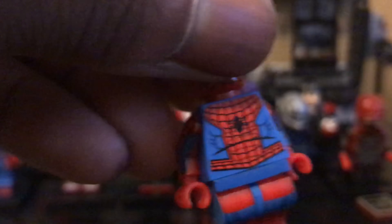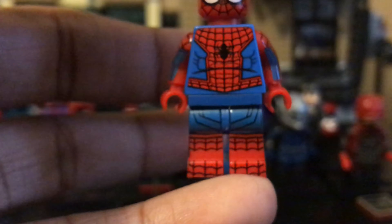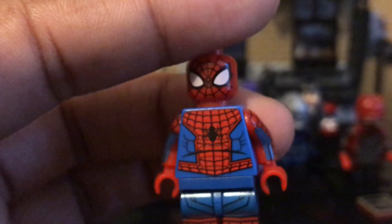Also, this is kind of stopping me from using these legs as replacements for my perfect Spider-Man — if you want to turn his head up just a little bit, you can see the red, which is actually the base color of the legs.